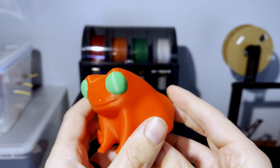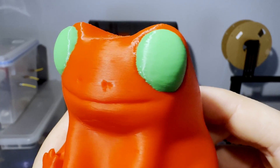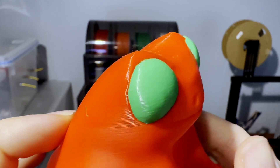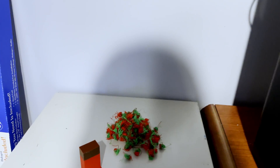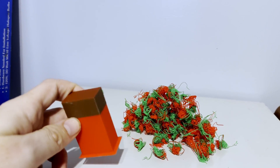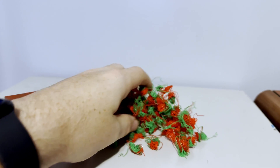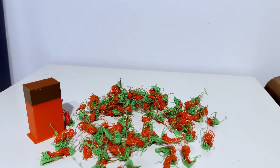This guy looks incredible — you could not do this without one of these systems. There's no way you could just flip-flop filament and get this to happen. But there are some drawbacks to a print this nice. Look at all this waste — it has a purge tower that was on the build plate, and it's about as tall as the frog. And then all of this from the poop chute from that one print.